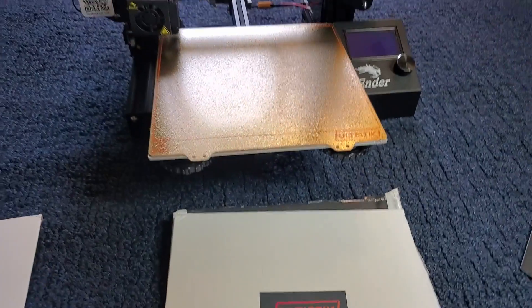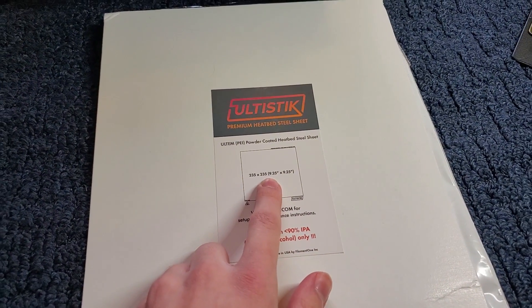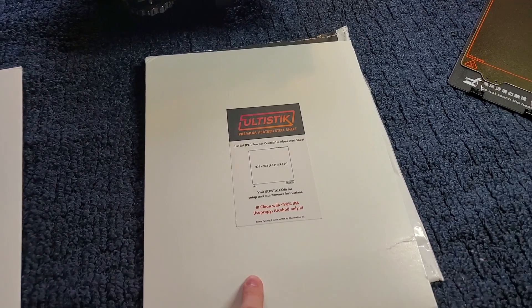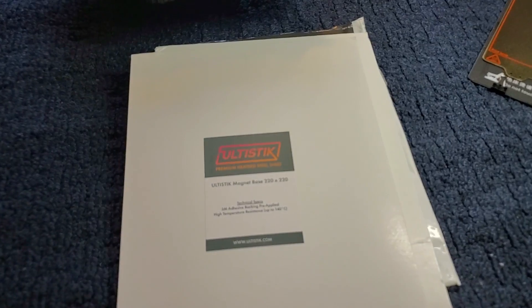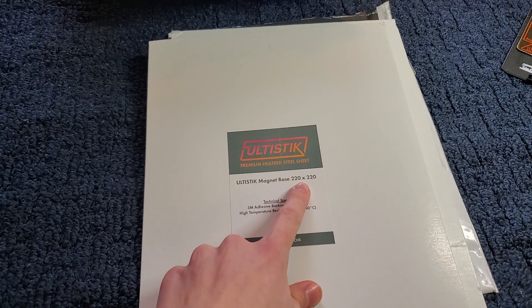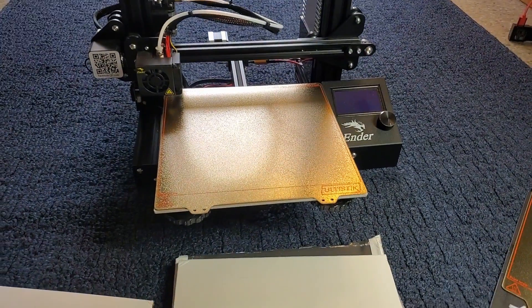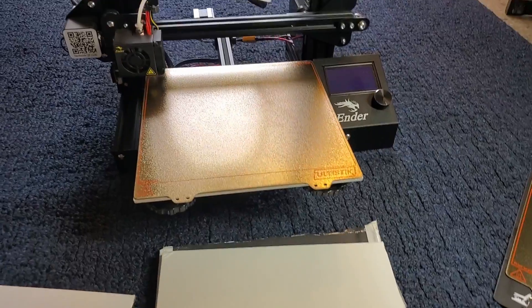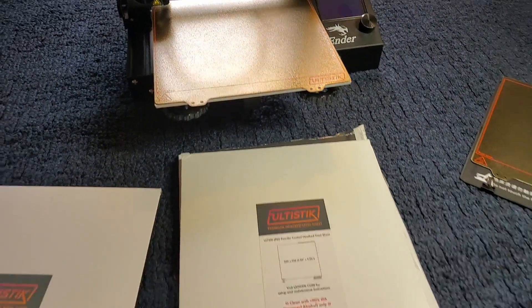The one I have for the Ender 3 is 235 by 235mm and the sheet is 0.6 millimeters thick. There's also an option to get their magnetic bed as well — I got the wrong size but it should be the same size as your steel sheet. If your printer already has a magnetic base you don't need to buy the magnetic base separately, but I got both because the Ender 3 does not have a magnetic base.